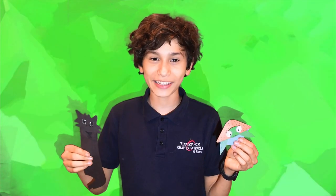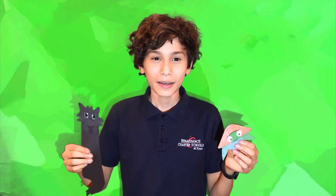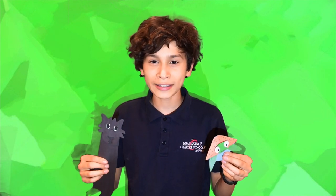Now you know how to make these radical bookmarks. Remember, if you make one of these bookmarks, please send a picture or video of it to primes.renaissance@gmail.com. Check in tomorrow for your next DIY. And remember, stay creative! Now let's go back to Danielle.